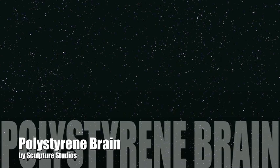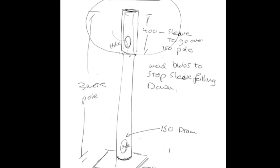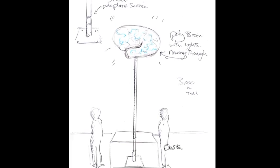Creating a project for a company called Door Six. Here we have some drawings showing how we're going to visualize the whole thing. It's about a four meter pole with the brain on the top, and this is how it's going to sit within the desk.